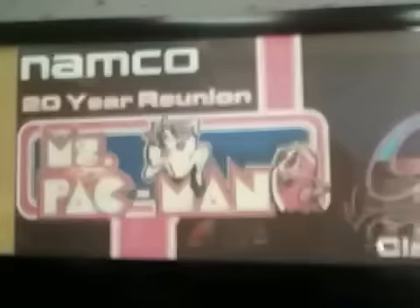Ms. Pac-Man Machine, Galaga, Class of 1981 — 20 year reunion. Insert coins.